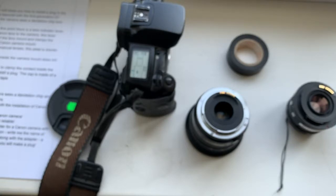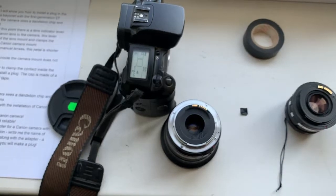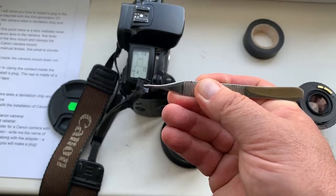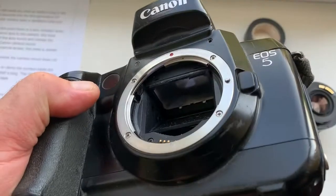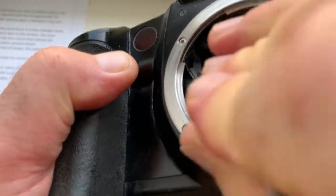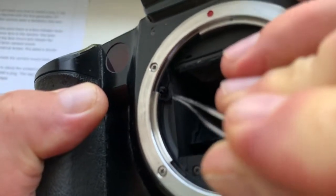In order for the lever to clamp the contact inside the camera mount, I will install a plug. The plug is made of a small piece of electrical tape. Watch carefully — I have now installed the plug.